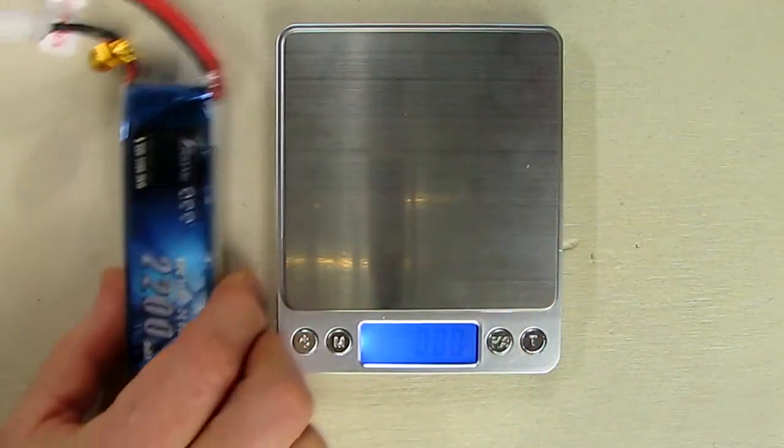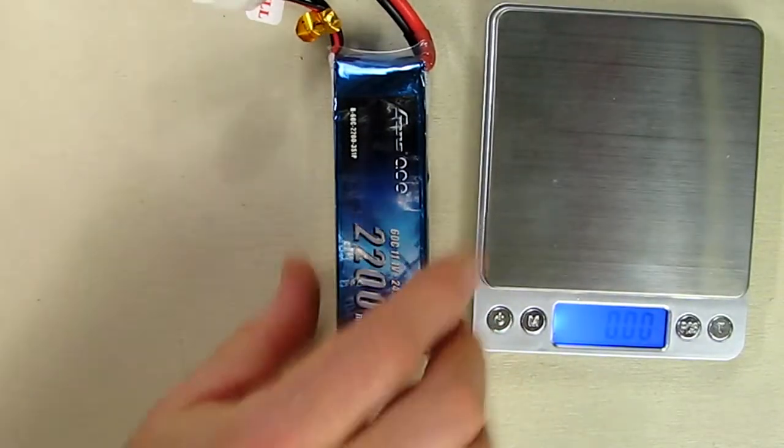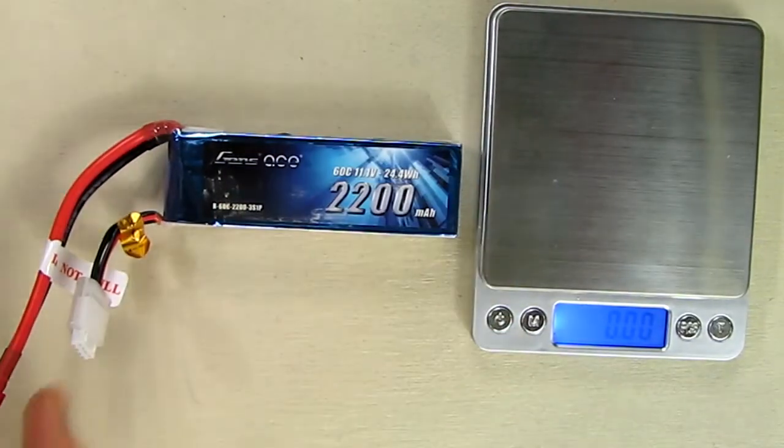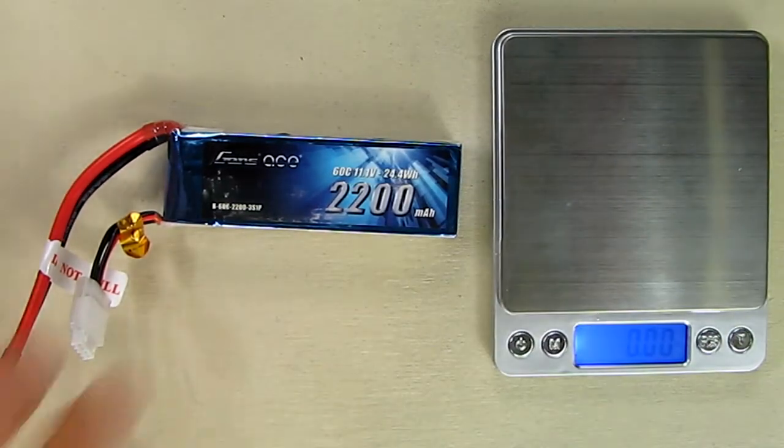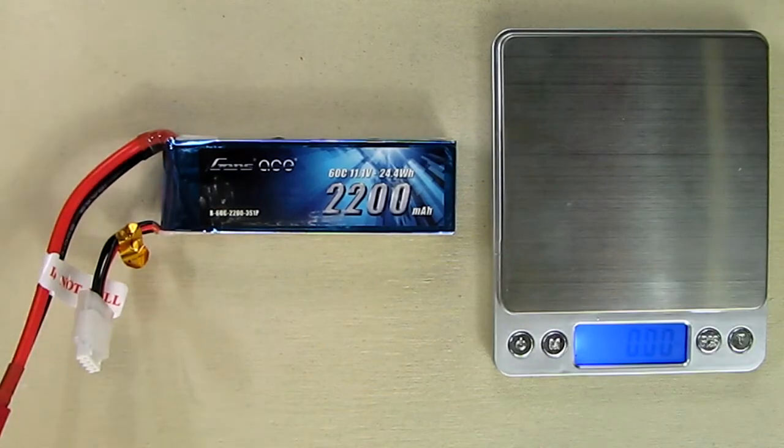Now I'm going to put this on a charger and show you how to balance charge this properly, show you what the different voltages mean, and then I'm going to test it in one of my airplanes and show you how it performs.